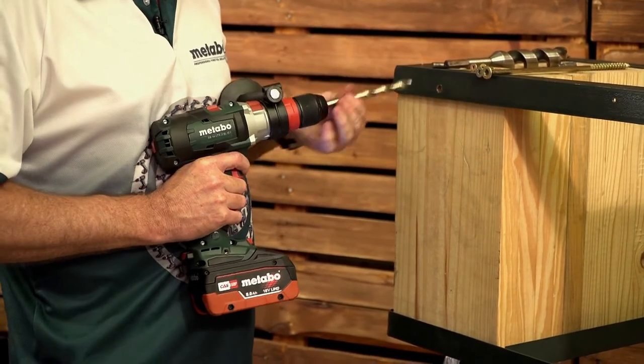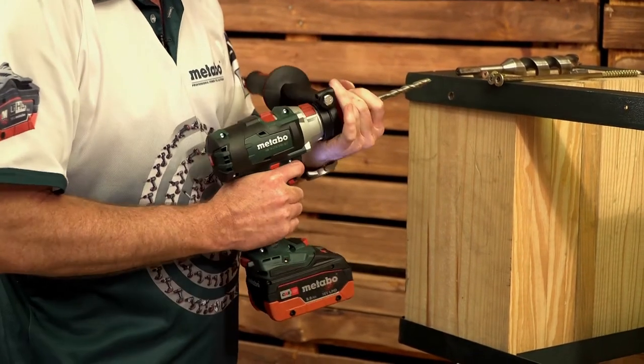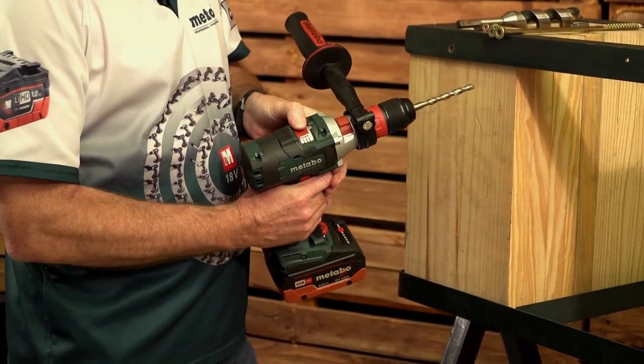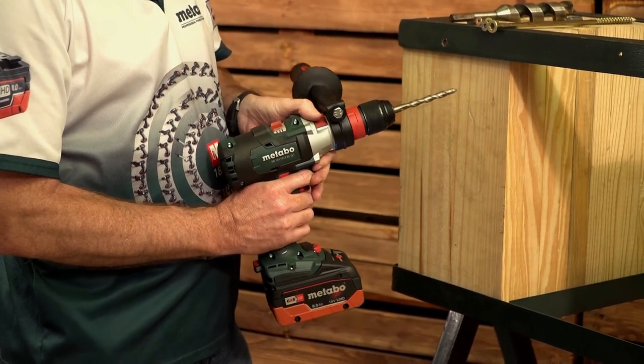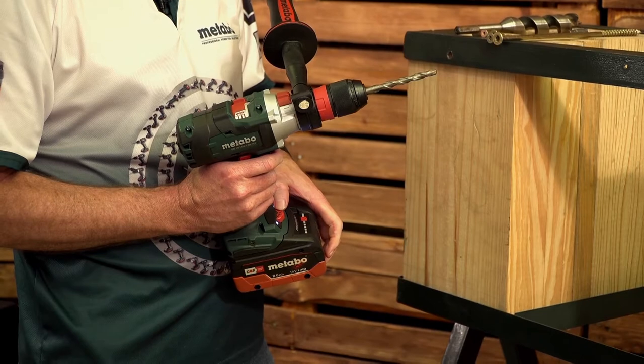Next we're going to go for the 10 mm masonry bit. Our settings: we switch to third gear, higher speed, over here to hammer function, and we leave it in drill function over here.